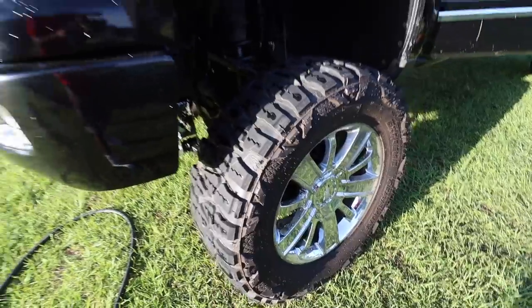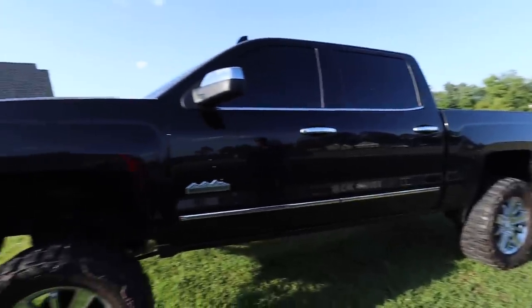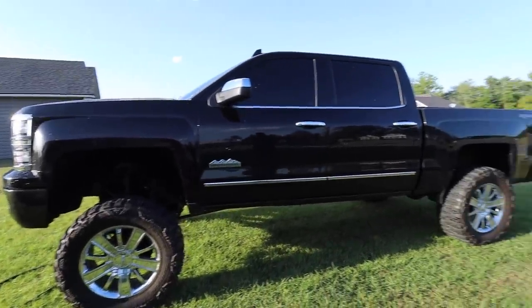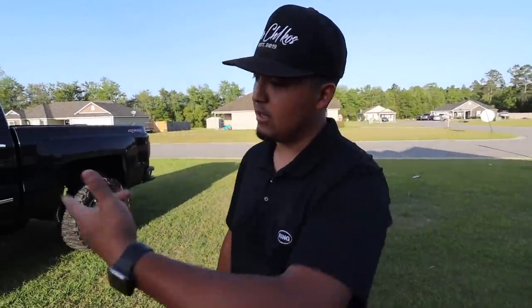Y'all just let us know down in the comments what y'all think. This thing came out bigger than expected - y'all see this? It sits nice. I'm satisfied for now. Hey, if you haven't checked out the lift and stall video, go check it out right now.